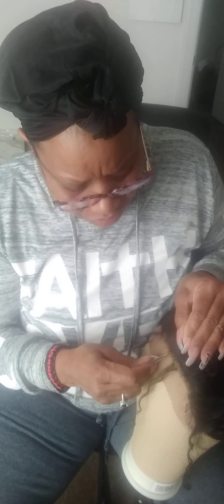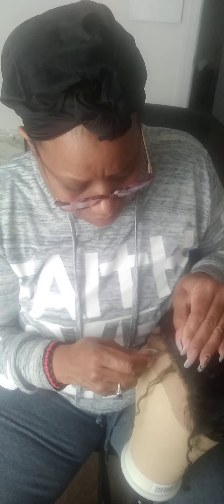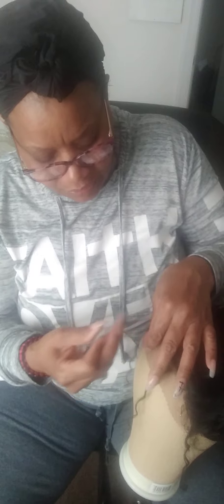You will need some tweezers. Basically you just go in where you want and start plucking. You want the hairline on here to look as natural as possible. What's also going to help is when we go in and take the eyebrow shaver and cut this lace off — that's really going to help too.